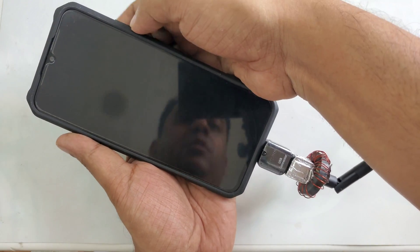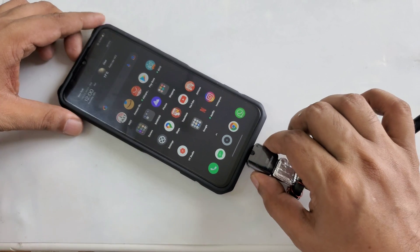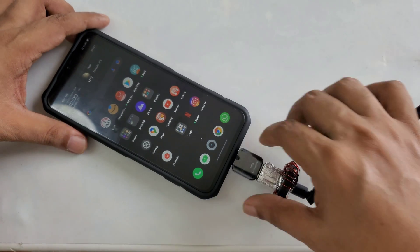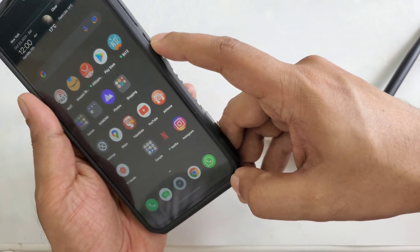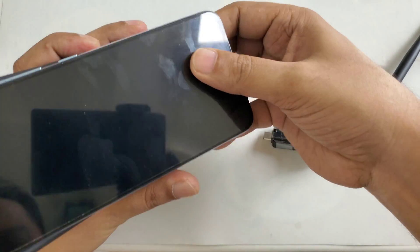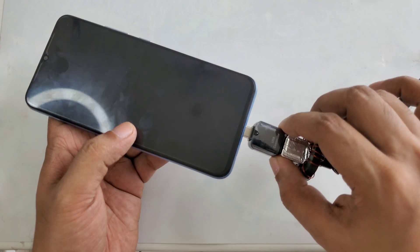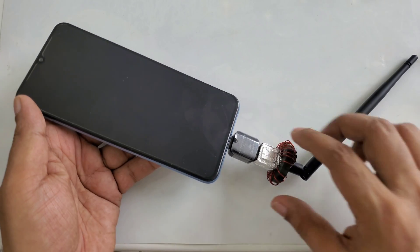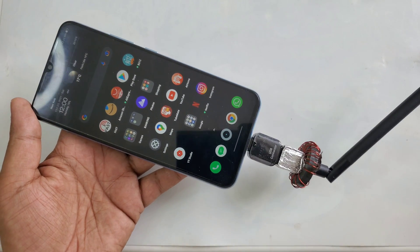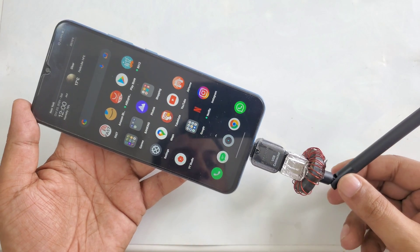Now I'm going to open the phone and place the device inside the phone. I removed the case because it works much better without it. Now you can see the device is connected properly.